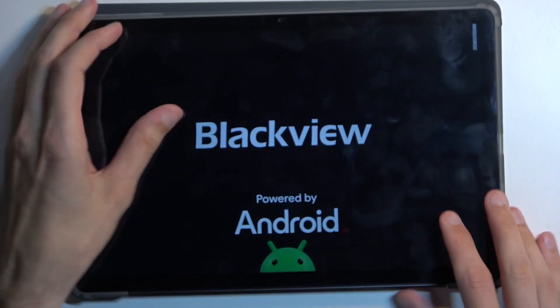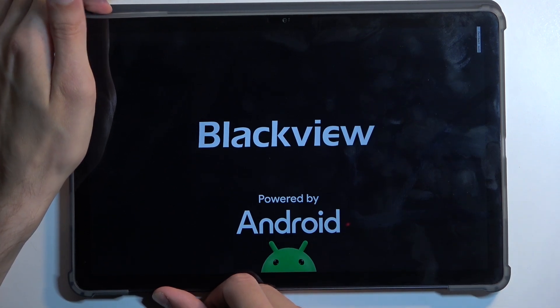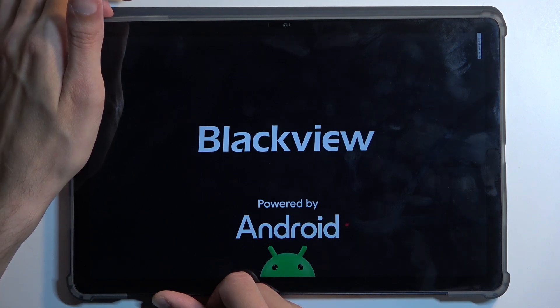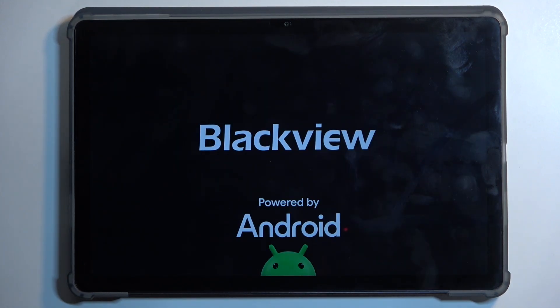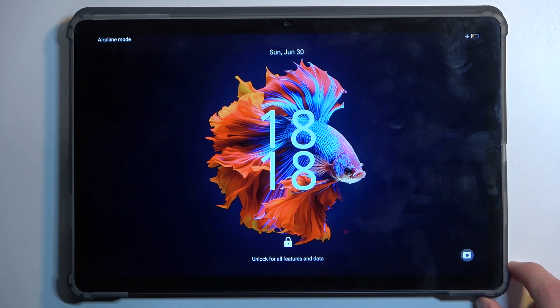So this is another way you can access fast boot mode. To leave this, hold your power button. It turns off after about 10 seconds and then boots up on its own. As you can see, we are now back in Android.